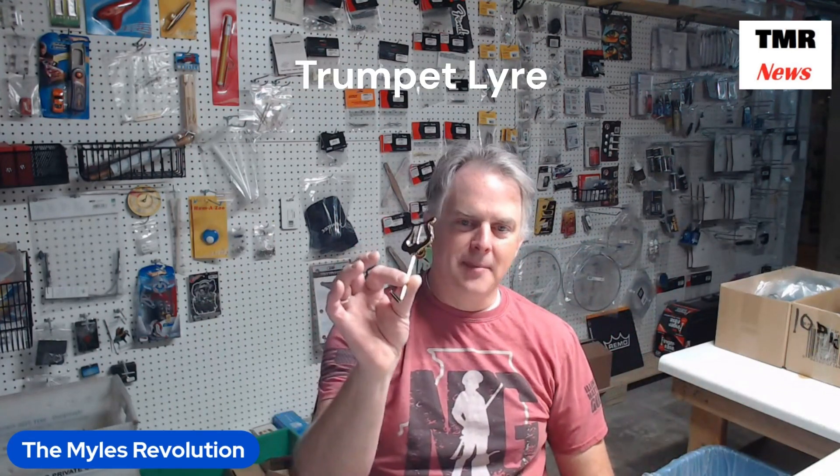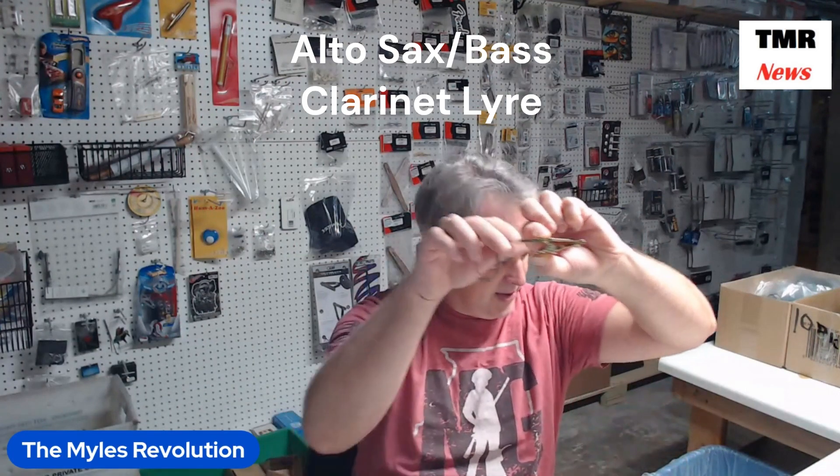This particular one is for a trumpet. We also have one that is for an alto saxophone that comes in this shape. That's a little bit different bend to it.